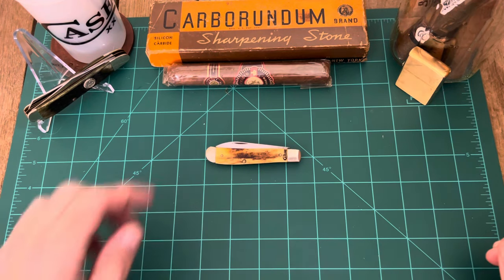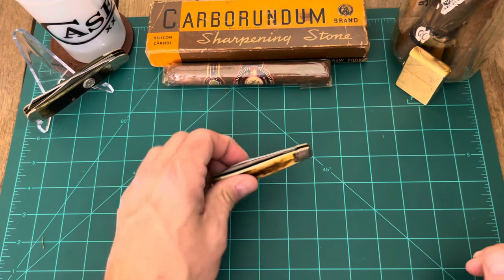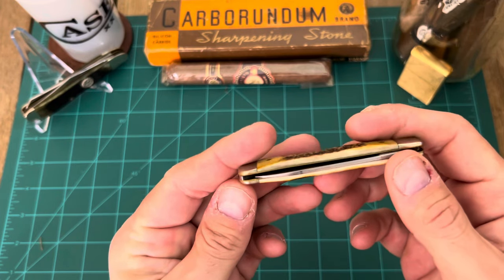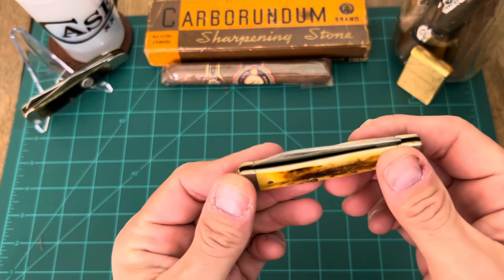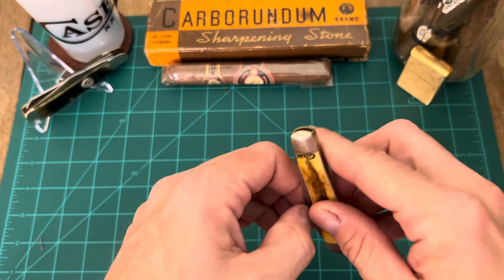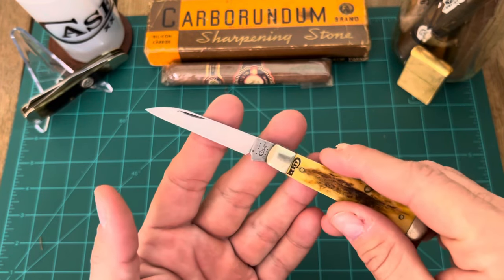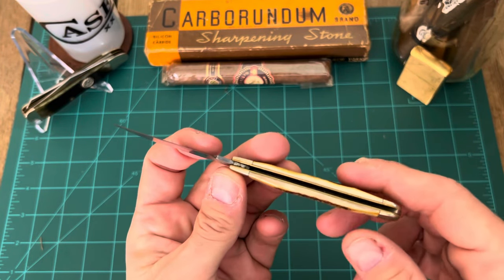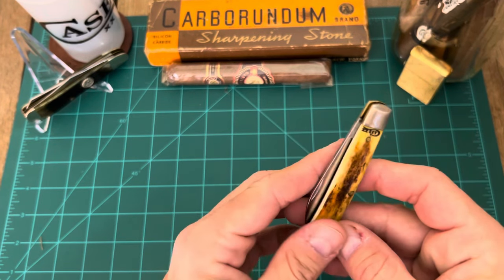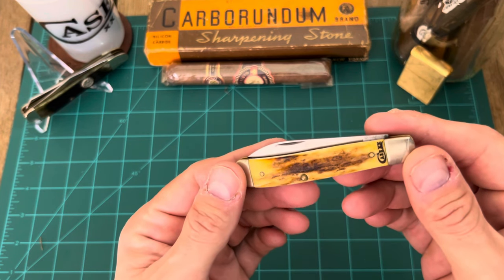All right guys, it's Wharncliffe Wednesday and today we got another blade that was sent to us by Dune Crew Outdoors. Be sure you go over and check out his channel. He has sent me some excellent pieces to check out lately. We did some swapping and we're going to be doing some more swapping, but he wanted to send me some blades to check out. This is one of four excellent stag pieces he sent my way, and I figured I better shoot this and make me a Wharncliffe Wednesday video with this bad puppy.